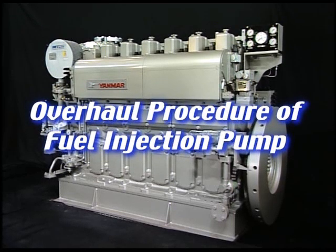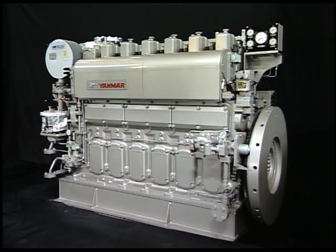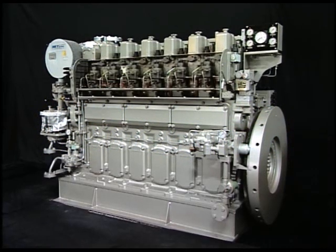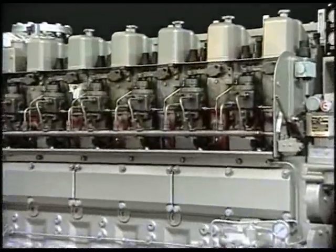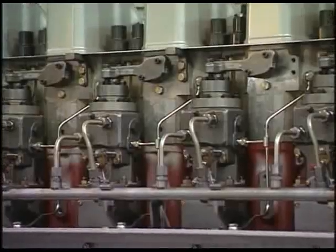I'll explain the overhaul procedure of fuel injection pump. Handle the fuel injection pump with care because it has been made precisely in order to display a combustion and governor performance.